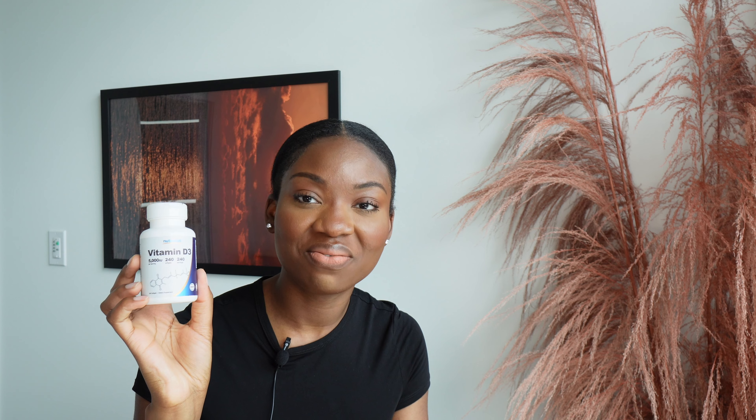Seasonal depression was hitting me hard, so I had to get some vitamin D. Since I don't have sunlight, I needed to supplement it. Honestly, it improved my mood. My morning routine is: drink my greens, take my multivitamins, then take my vitamin D. I encourage all of you to get vitamin D — it's going to do wonders for your mental health and mood in general.